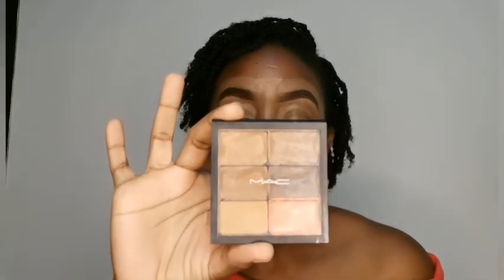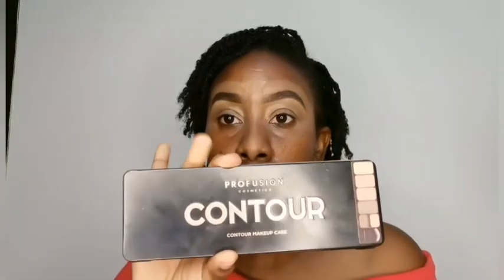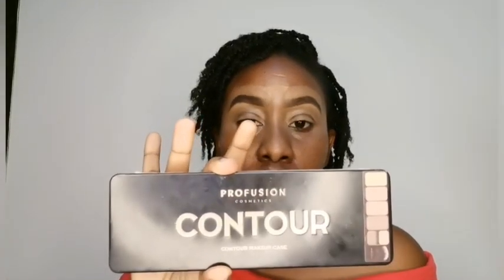To begin with, I'm going to share a few of the products I'll be using. For my contouring I'll be working with the Mac Cosmetics Pro Conceal and Correct Palette in the shade Dark. I'll also be working with the Profusion Contour six-shade contour palette and brush. I'll also be using my foundation — Revlon Cosmetics ColorStay in the shade Caramel.